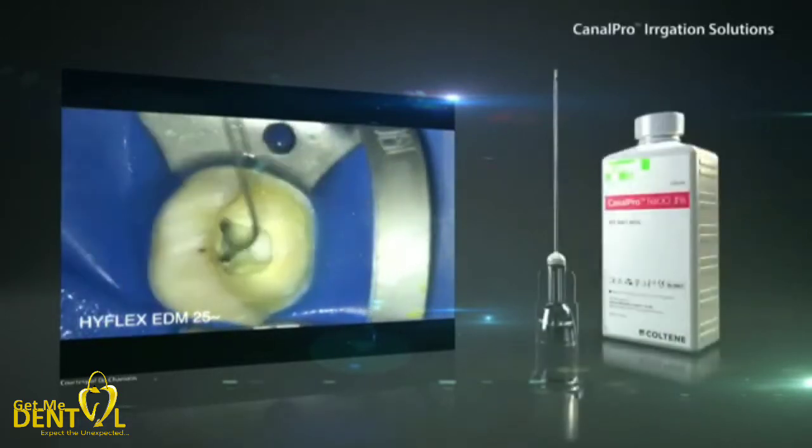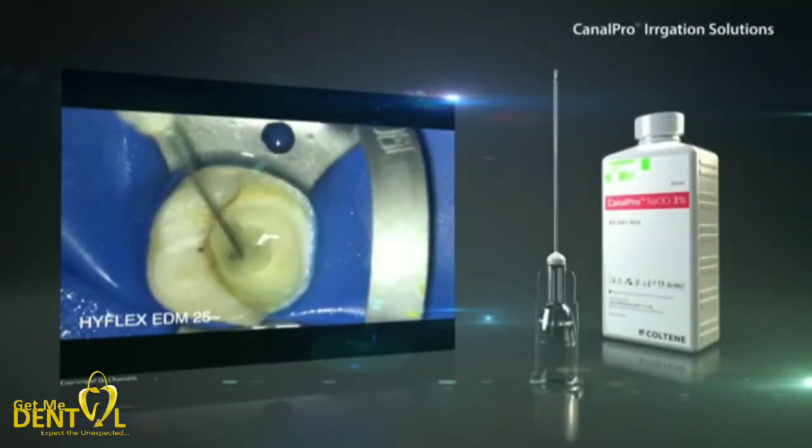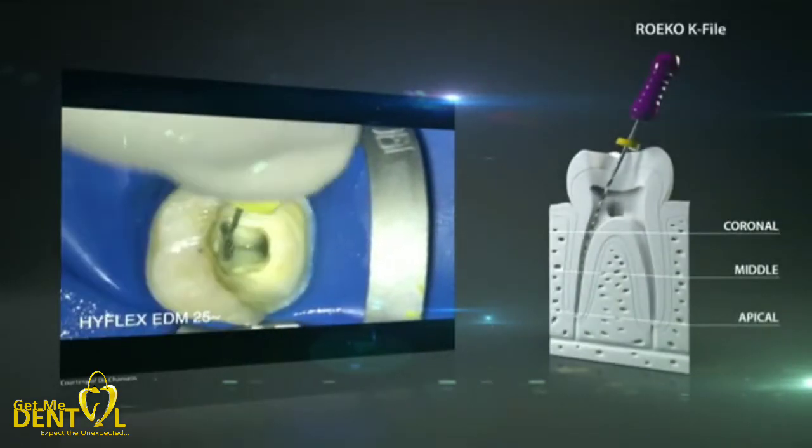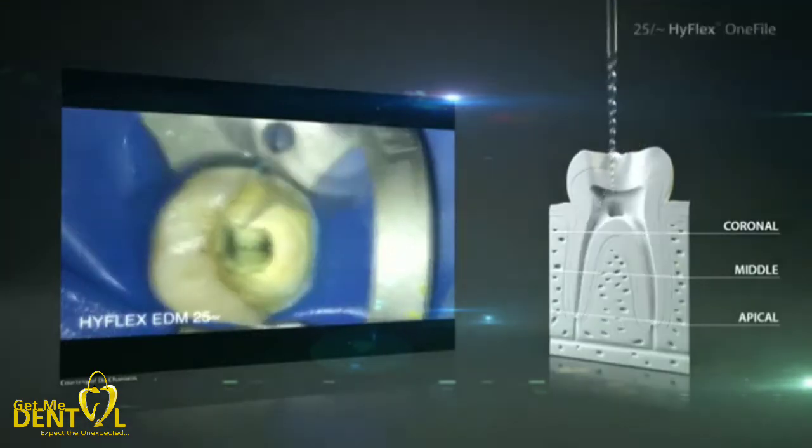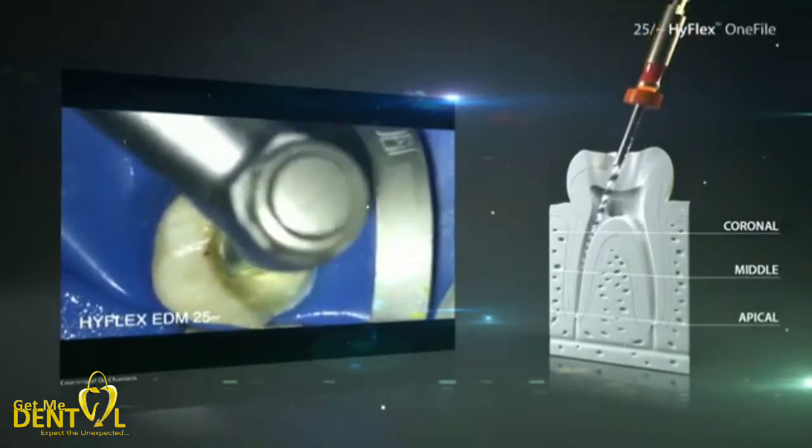There will be another intermediate rinsing with sodium hypochlorite to lubricate the canal and to renew the rinsing solution in the root canal. With a small hand file, the patency of the root canals will be checked to identify any blocking materials. After that, the HyFlex EDM-1 file can be used further in slight up and down movements until the desired working length is reached.